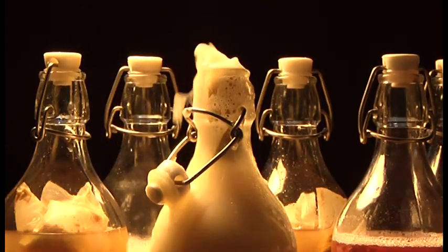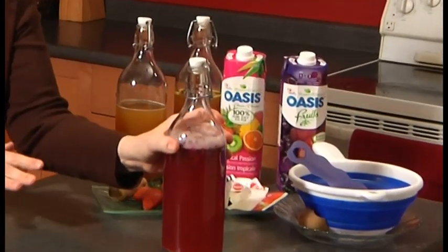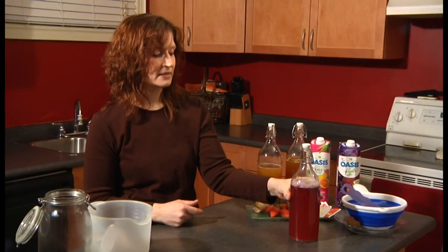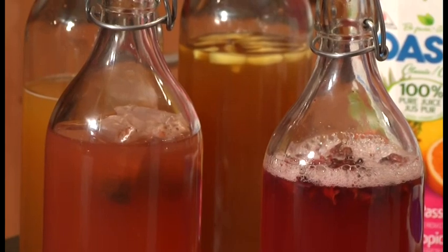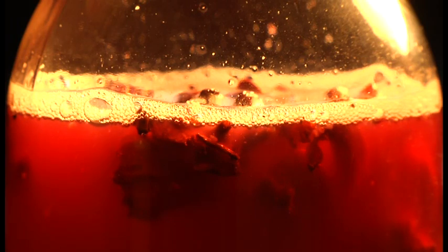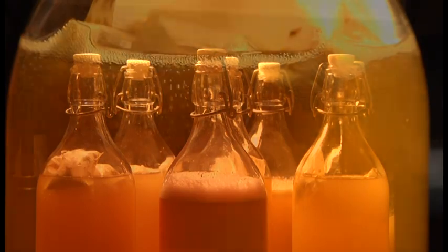As soon as this is put into the fridge you will find that the carbonation slows down. Generally when it's room temperature that's when you're going to see more action; when it's in the fridge it really slows down quite a bit. I tend to leave my bottles out on the counter for approximately two days, and especially if I'm using fruits or juices, every day you make sure that you let it breathe out. After two days that's when I put it in the fridge.